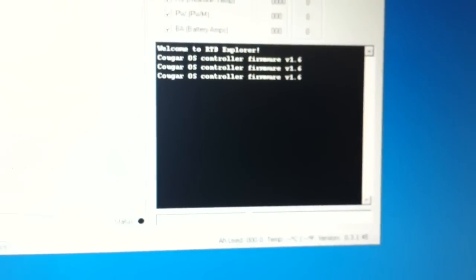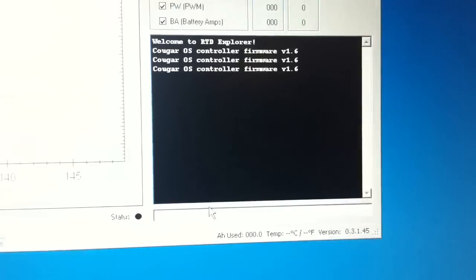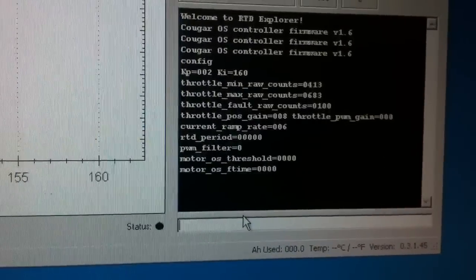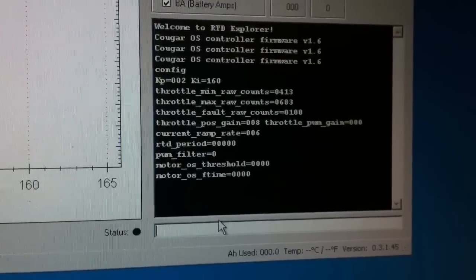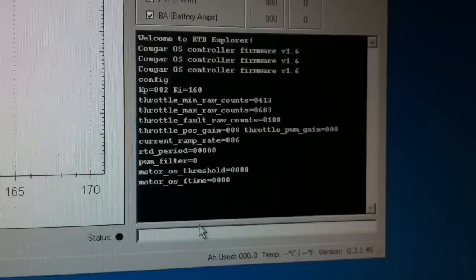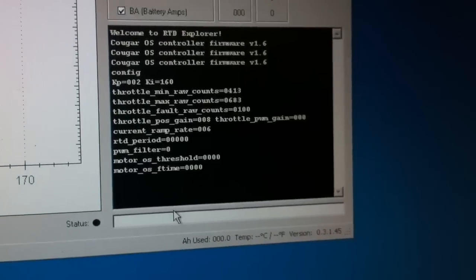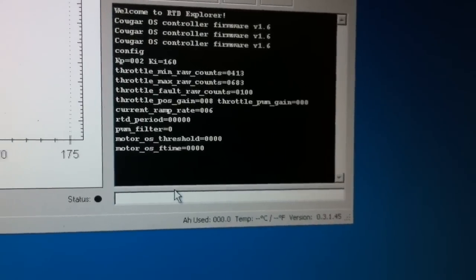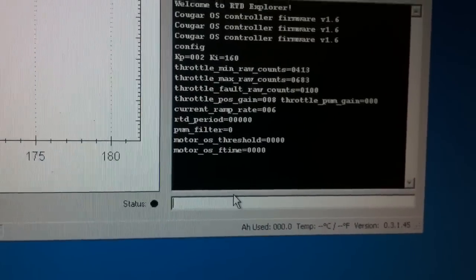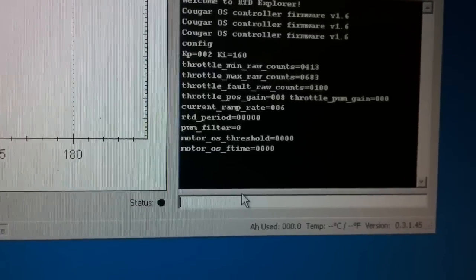The next step is to write down your configuration if you've already set some. If you type 'config' in the box and hit Enter, you'll get the full configuration for your controller. Some versions preserve the configuration through firmware upgrades, but ones with major changes do not — they revert to defaults. We're upgrading from 1.6 to 1.11b, which will not preserve it, so we'd have to write these down.